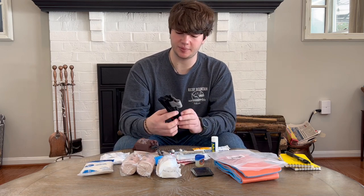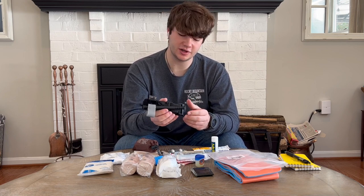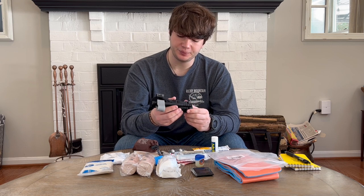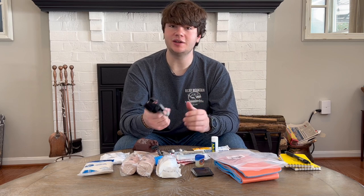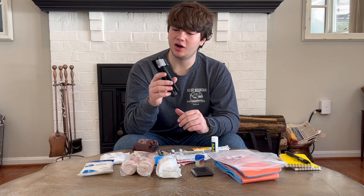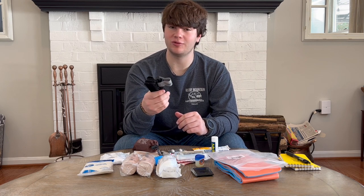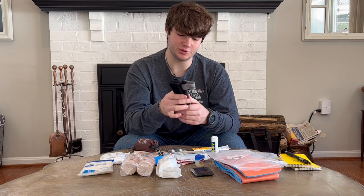Last two things — there's a CAT tourniquet. This is pretty much the gold standard for tourniquets right now: the Combat Application Tourniquet. For any major bleeding, if you're going hunting or somewhere really far away from medical attention, I suggest bringing one of these for yourself. Because at that point, if you don't have one, there's not really much that you or anyone around you could do.